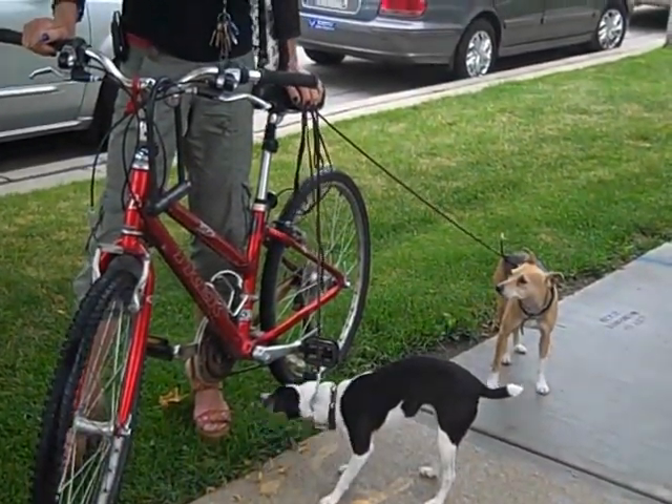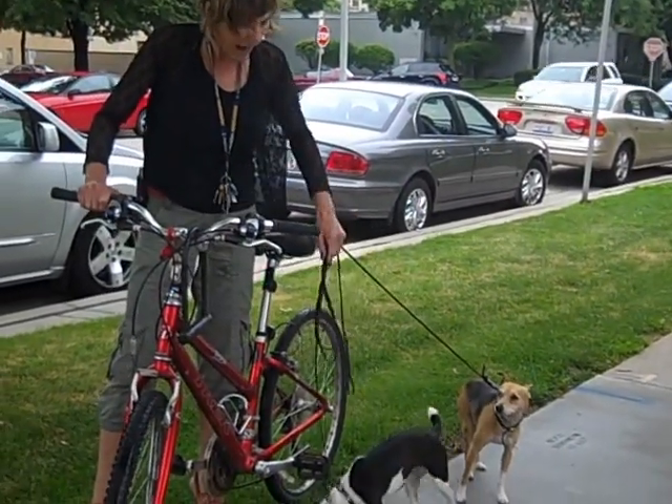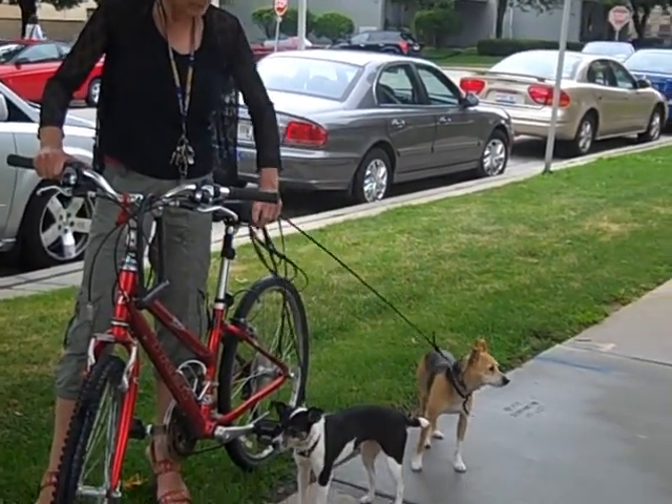I have pretty good balance on a bike, and if you do too, you may enjoy this. The concern is how can I prevent my dog from getting injured? Teach your dog to walk nicely on a leash first.